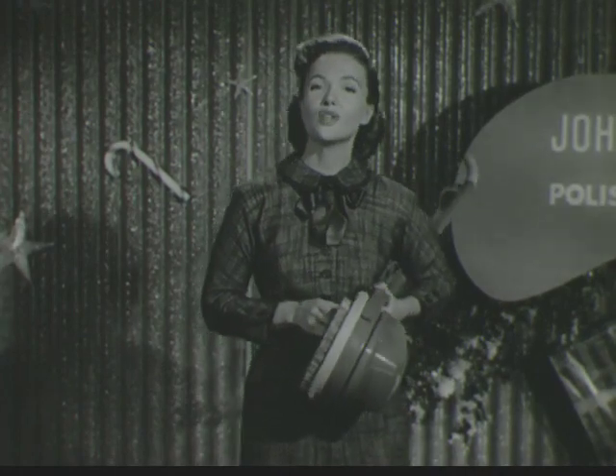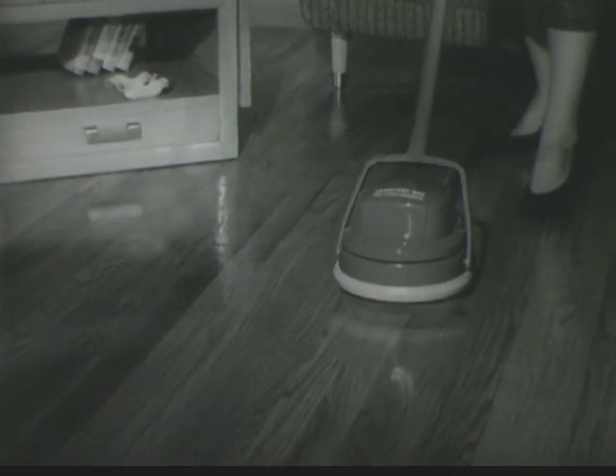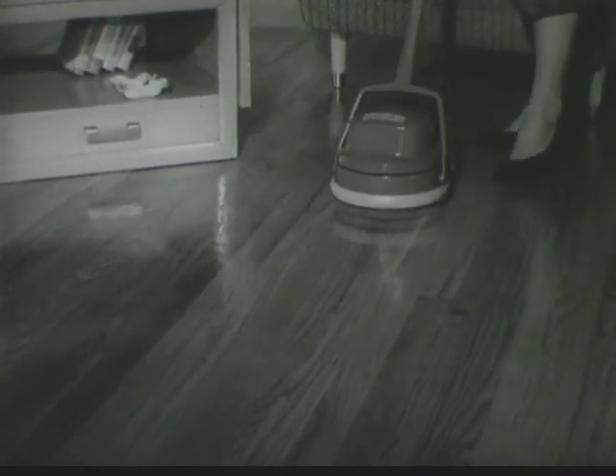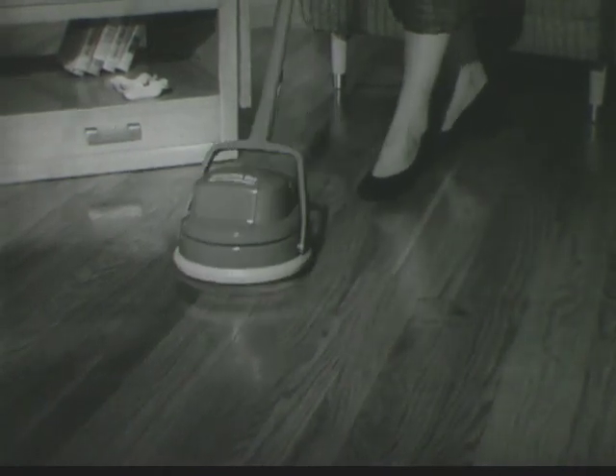It's designed to do a job in any room of the house and you can change brushes in a jiffy. Now your Johnson is a polisher, ready to give your floors a gleaming coat of protective wax ten times as fast as you can by hand.